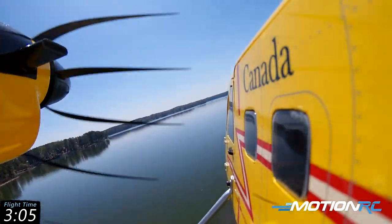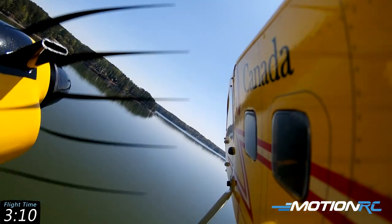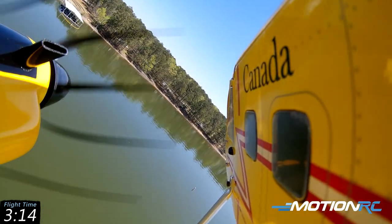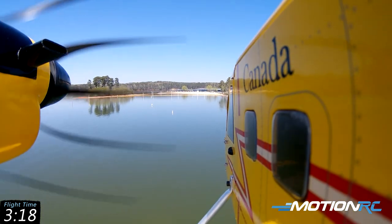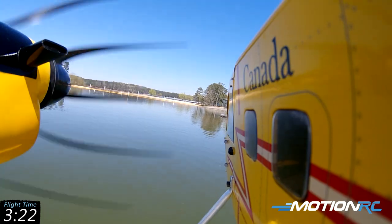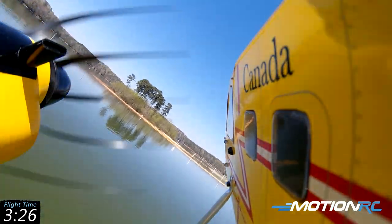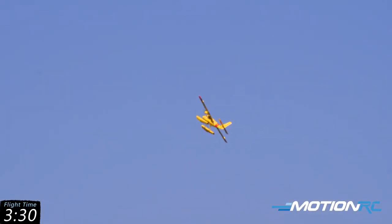I will say the floats are built like a tank — nice metal sparring across, really connected well to the float. That's always a nerve when you have floats: if you land too hard the floats rip off and then you've got a problem. But she was able to take it really well, so I'm very impressed overall. I'm excited to have this thing with summer coming up and I live near a lake, so I'm going to be more than excited to fly around.